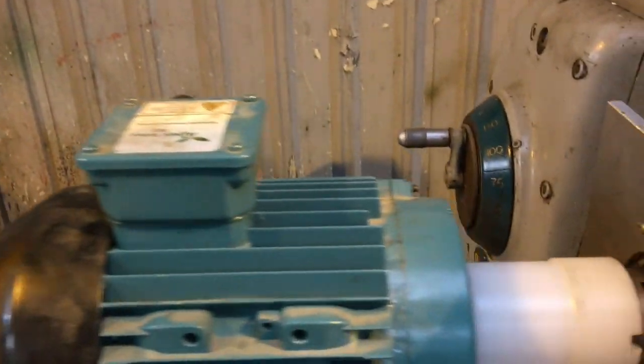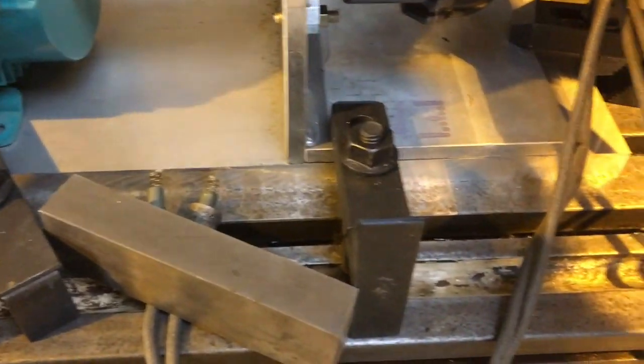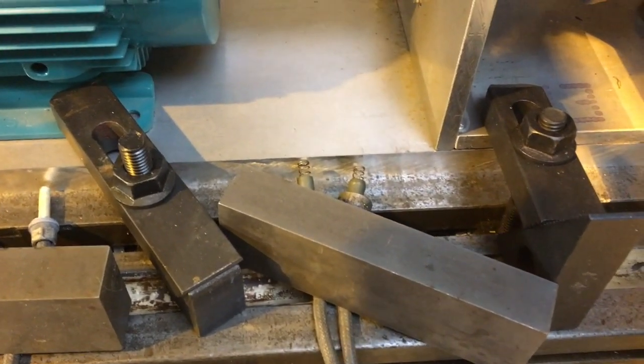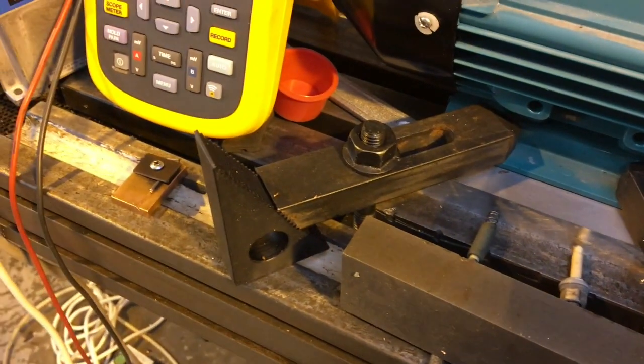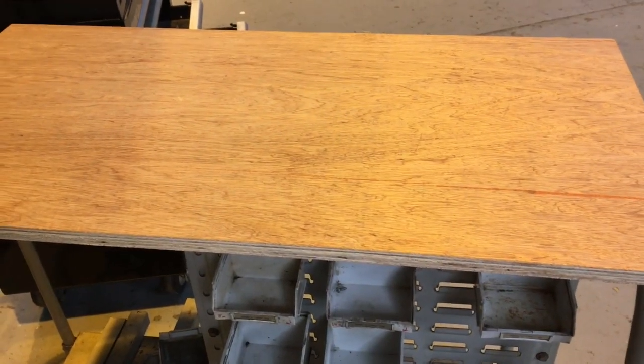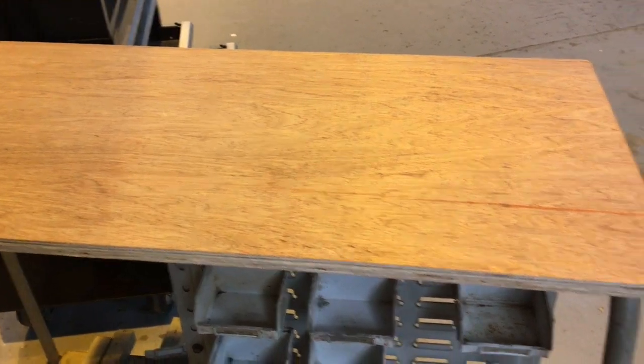For tonight I'm going to call that a success. I have some proper spark gaps coming from eBay, so we'll be able to build them up next week. I'm going to mount this whole thing on a big sheet of ply on a rack, with some space for odd bits and pieces. I think it should work well — thanks for watching, good night.